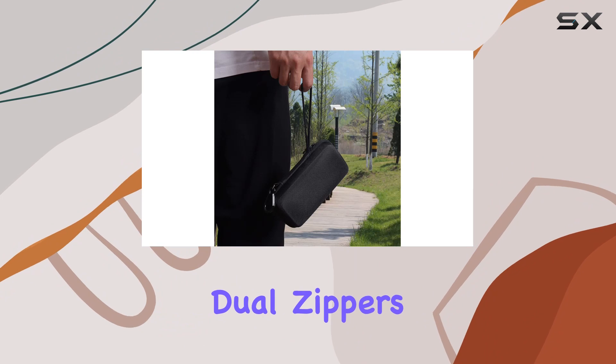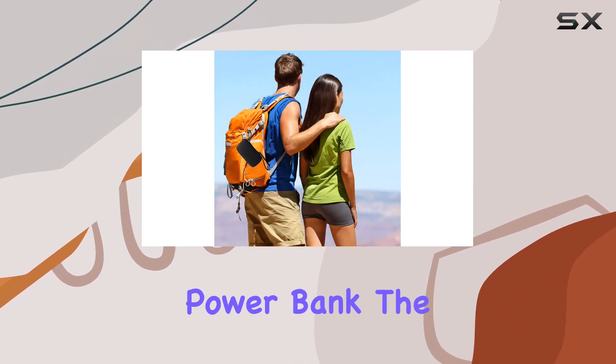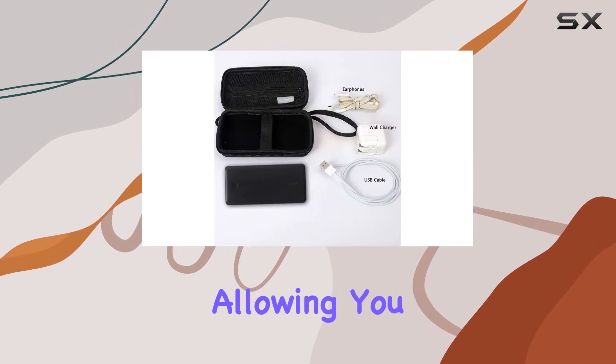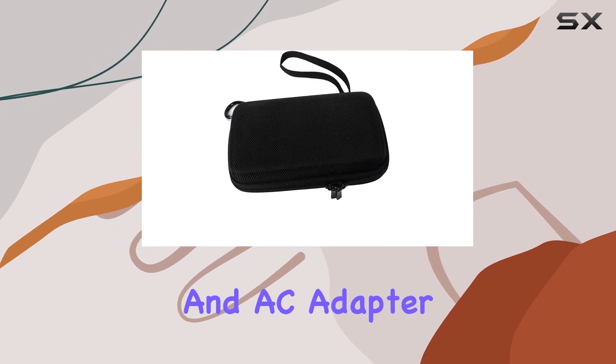The convenient design includes dual zippers and a carabiner, making it easy to carry and access your power bank. The built-in mesh pocket adds extra functionality, allowing you to store your earphones, TWS, charging cable, and AC adapter securely.